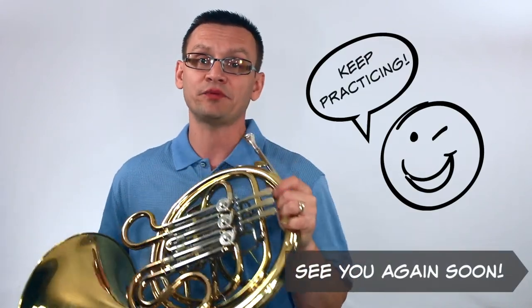And there you go — concert C minor. I hope this has been helpful. I hope you'll consider playing this page on your own with a metronome. As I always say, I hope I'll see you come back again soon and keep practicing.